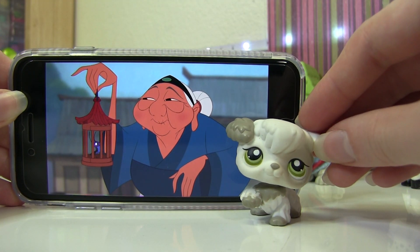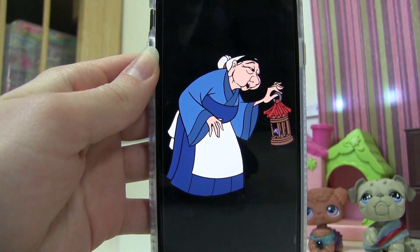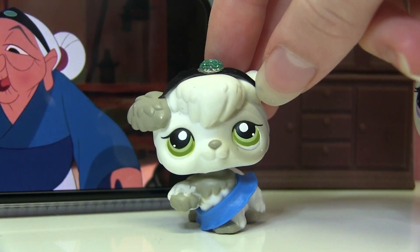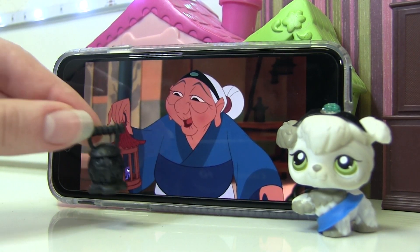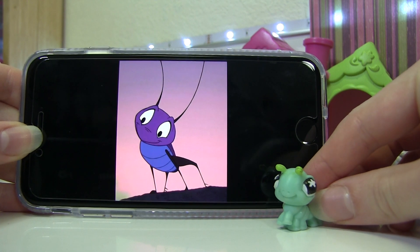Then we have the grandma — this LPS looks a lot like her to me. I like how her paw is up, just like she's carrying the lantern. Her outfit is similar to the others, a blue robe. I put a skirt around her, then took some fuzzy paper and a jewel to make her little headband. I also have this lantern which looks like the cage the cricket is in.